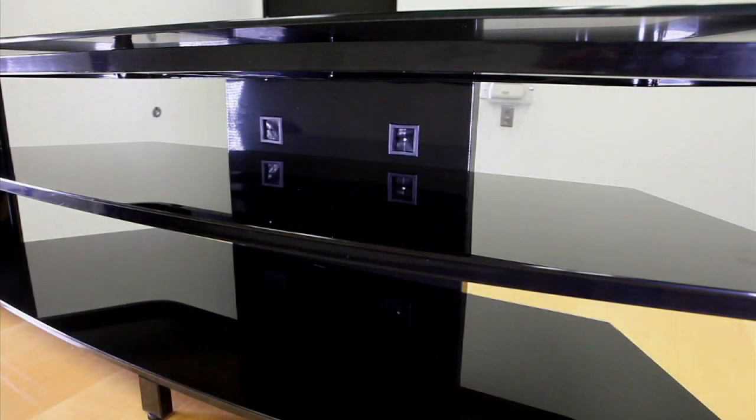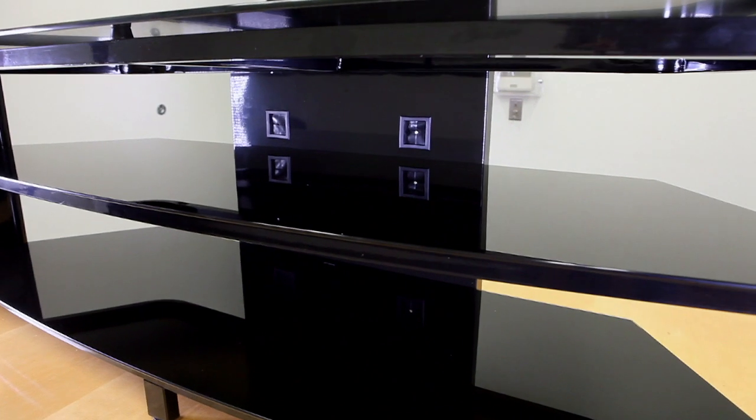Here you can see the middle and bottom shelf. This has a five millimeter tempered glass as well. This is so you can hold all of your equipment.